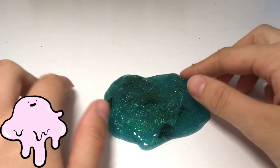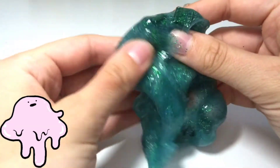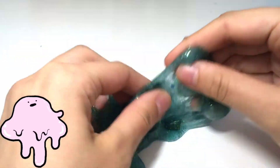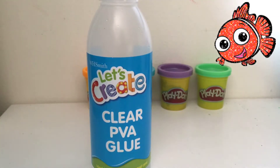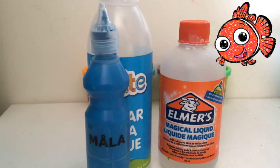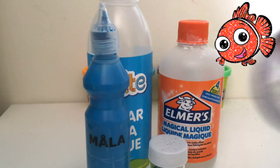My first mermaid thing to make is this mermaid slime. It looks just like the ocean and it's super sparkly. To make mermaid slime you will need clear PVA glue, slime activator, blue paint, green glitter, and green ribbon.